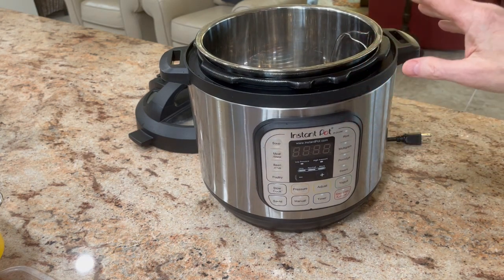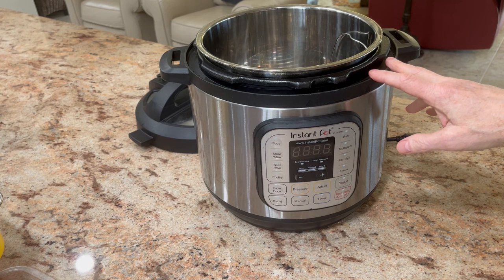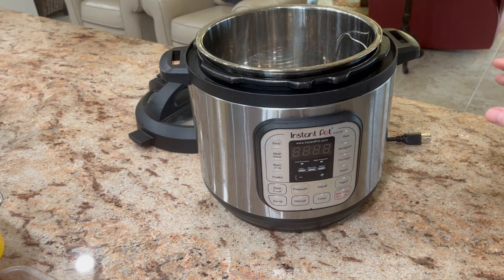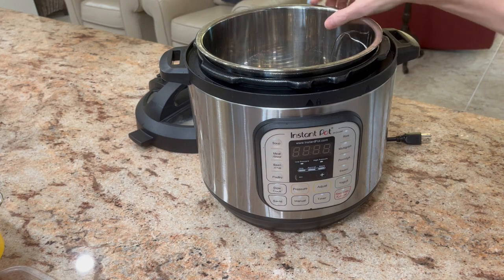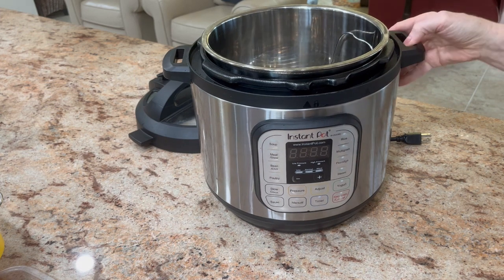And then we've done a lot of Chinese five-spice country ribs. That is, like, my all-time favorite. You put all the ingredients in there, you spice up the ribs, and I think it's done in like 20 minutes. We've done a sausage jambalaya, and we do chicken dumplings, which is very, very cool. So we definitely like it.